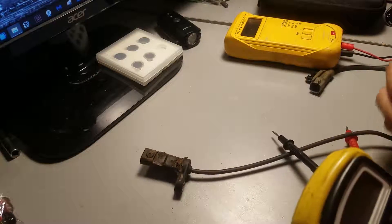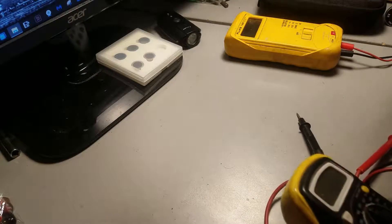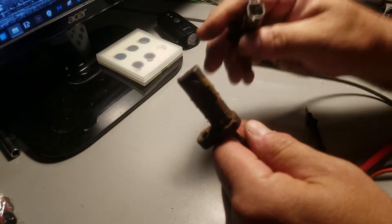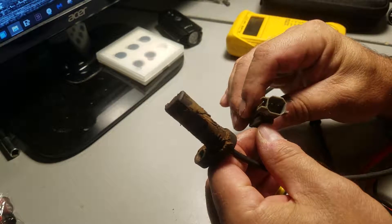In this video, I'm going to show you how to diagnose a two-wire speed sensor that's used for most American cars, foreign cars, any car as a matter of fact. Just as long as it has a two-wire, you can use this to test it.